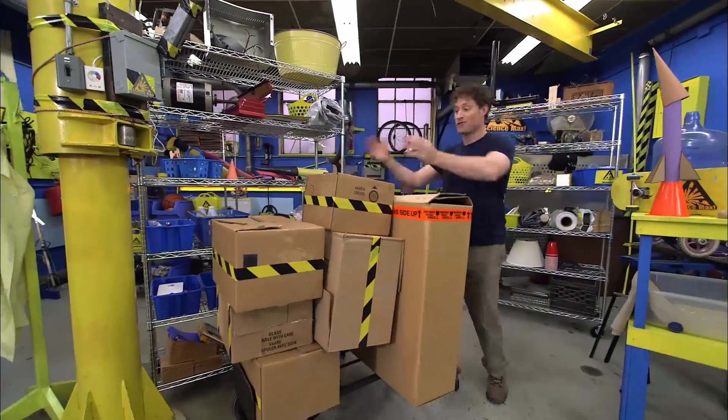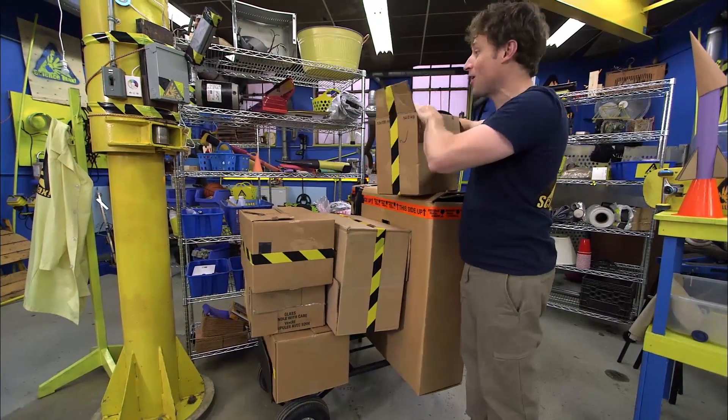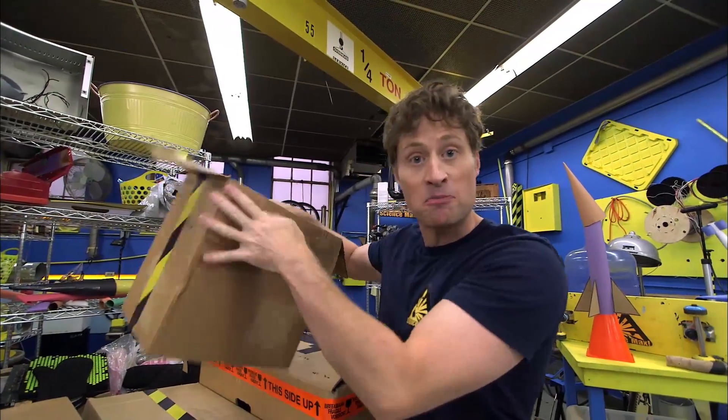Greetings Science Maximites! My name is Phil and it's moving day today on Science Max Experiments at Large. Let's see where do I put this — this is probably a good spot.